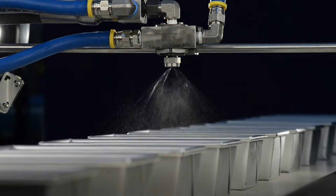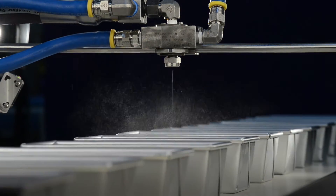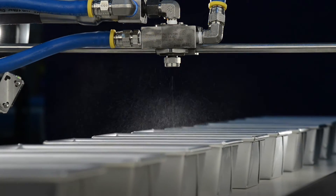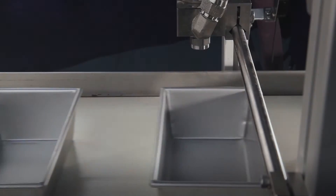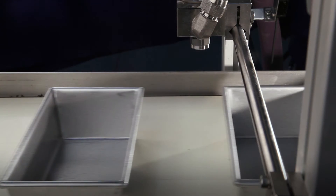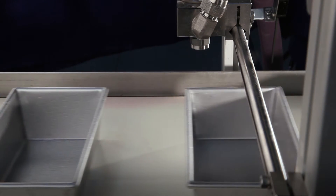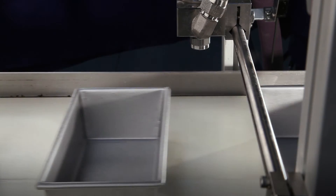The AccuCoat pan oiling system, consisting of an AutoJet spray controller and Pulsajet automatic spray nozzles, provides a convenient method for applying release agents to bread pans precisely and consistently. Accurate intermittent spraying eliminates waste between pans or even between muffin cavities, reducing oil consumption.